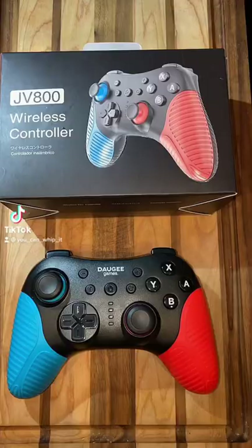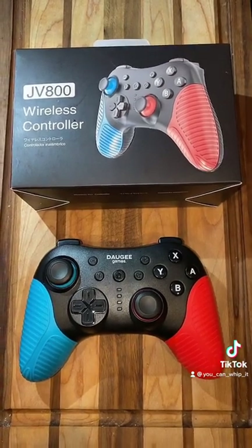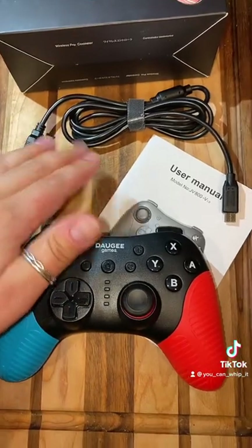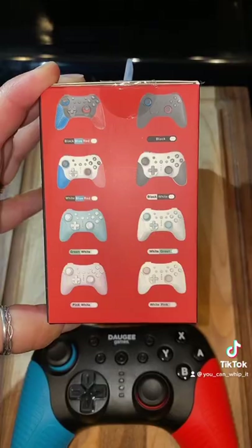I got another Amazon find. This time we're going to be talking about the Dodgy Games JV800 wireless controller, also known as their pro controller. With the controller you do get a charging cord and an owner's manual. The charging port is on the back side of the controller and it is a USB-C type port.